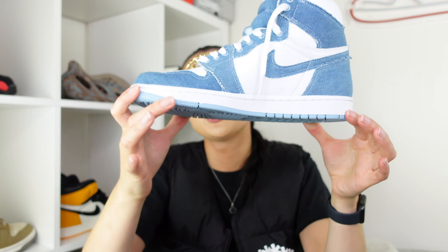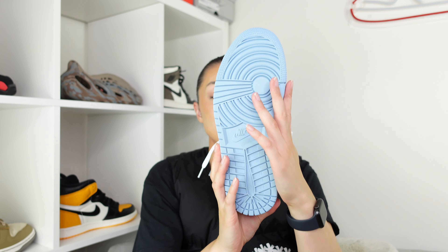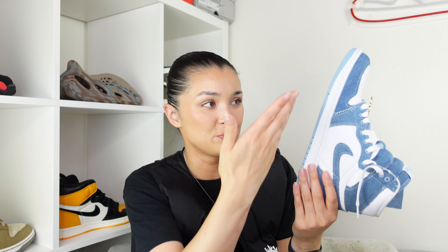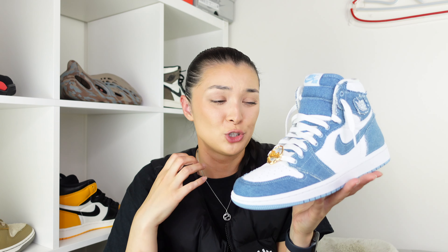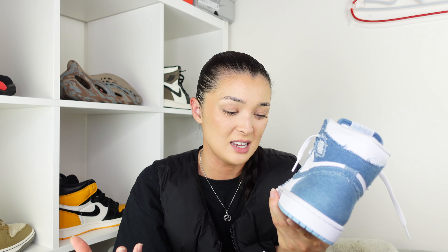Moving on to the sole, we have a clean white midsole and a baby blue on the bottom — similar to the UNC colorway, which is always a winner. Pricing wise, cover your ears — these came in at £165. Jordan 1s are getting more and more expensive and will soon be £200. However, I make an exception for these because I absolutely love them. The denim feels like more premium quality and I think it will last longer than leather, just because denim is thick and rigid.